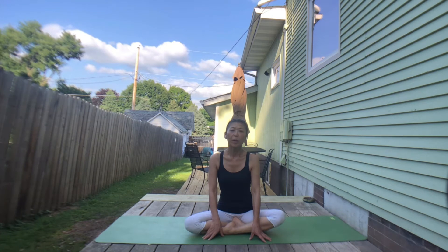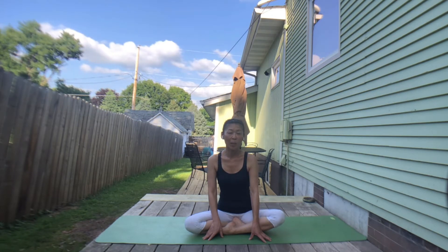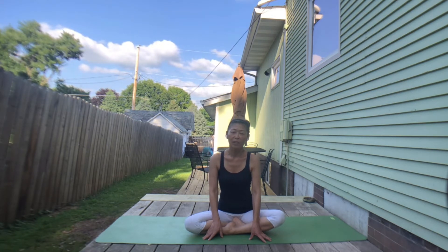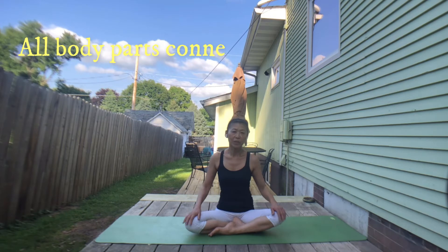Hello, this is Duco. We are going to practice strengthening legs today. Most of us are still staying home or working from home, so our legs may be getting weaker. So let's focus on the legs. When you work on the legs, you can also work on stabilizing the core as well.